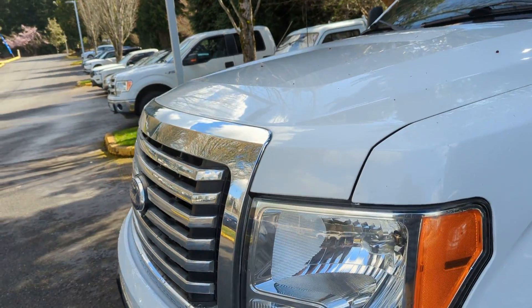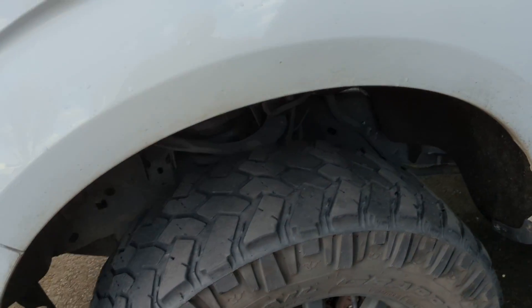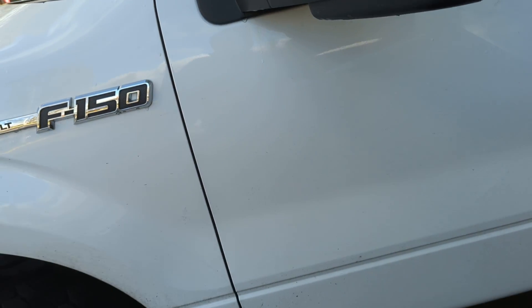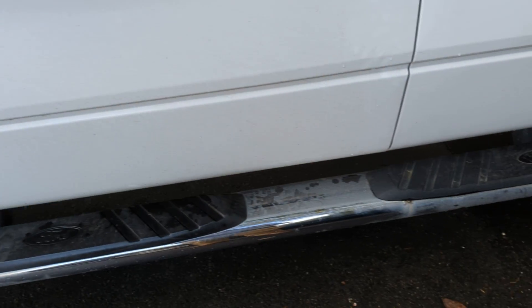I'm going to kind of go through and do some peeking around. You might get some weird camera angles from time to time but for the most part it should be good. As you can see, tires are getting a little low so it probably needs new tires. It's got the mirrors with the curved one on there, and step rails there.